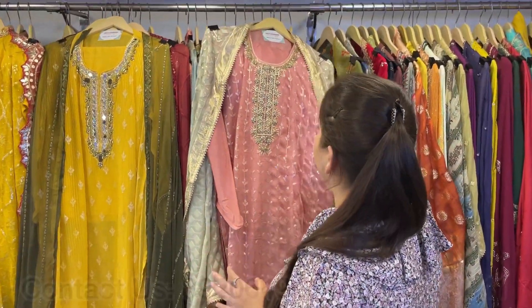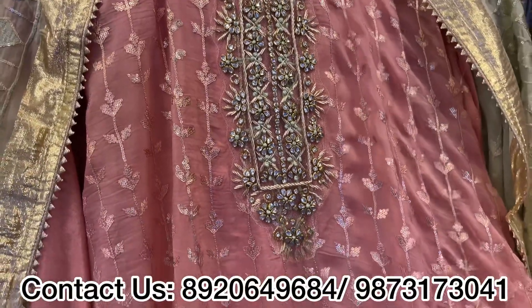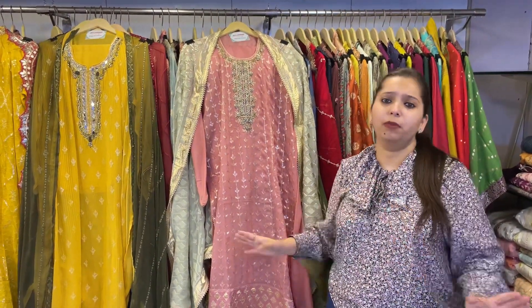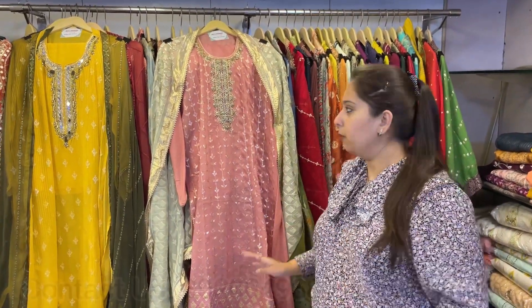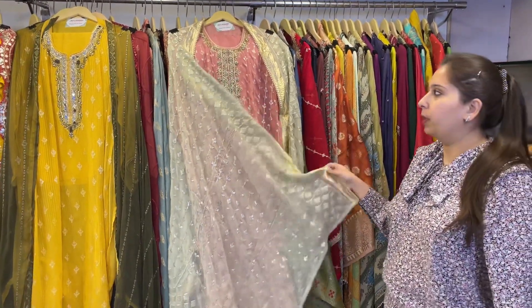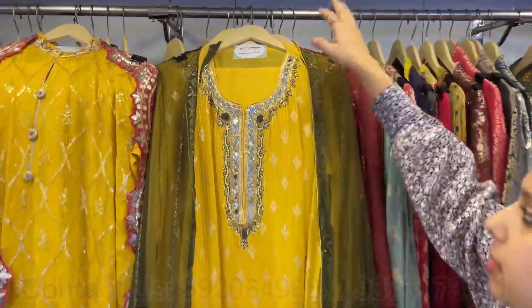Next one is a lovely concept — pure georgette shirt with sequence and thread work all over, kundan work neckline and simple neckline. These pieces are perfect for small functions, kitties, get-togethers, and dinners. You can carry and stitch it in any form. It is suitable for every age group and available in 3XL and 4XL sizes. The price range is very normal — approximately 4500 — and it's a very smart contrast: a beautiful shirt with a beautiful dupatta.